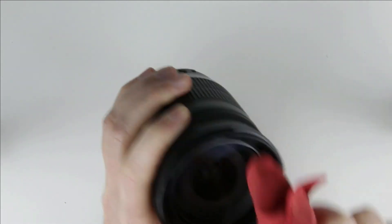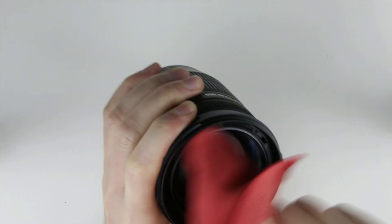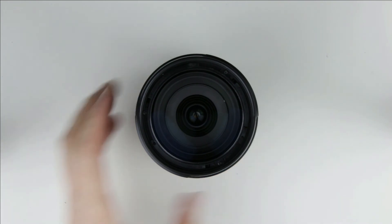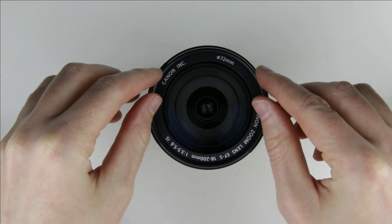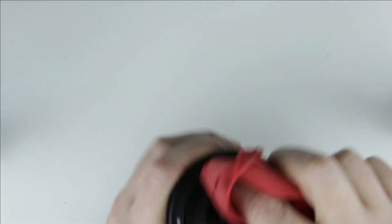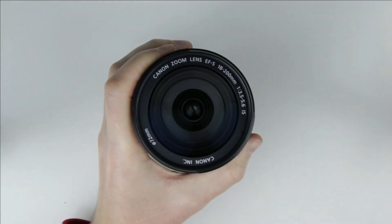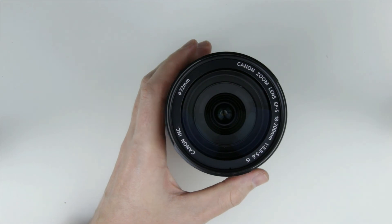Clean the lens with a microfiber cloth. Then finally, put back the plastic cover around the front lens. And we are done with cleaning the lens.